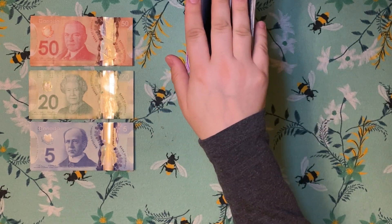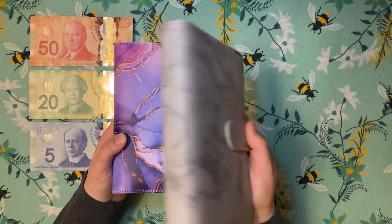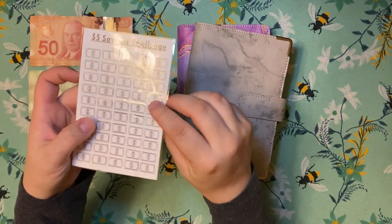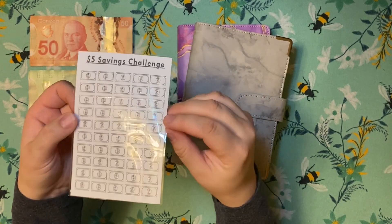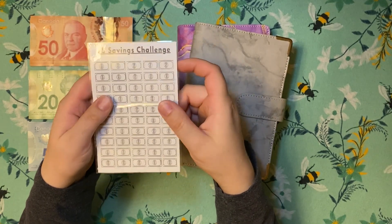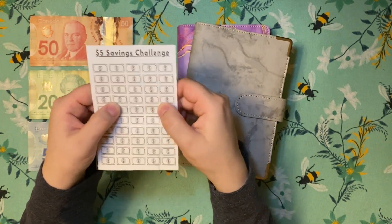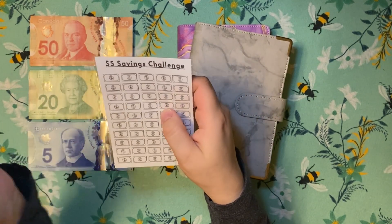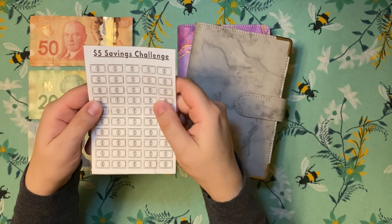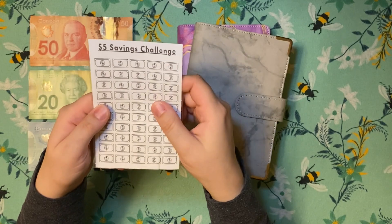I do only have two binders right now. I've got my pretty purple and pink marbled one and then my not-so-pretty gray marbled one. I actually just ordered another one because I'm going to use it for some savings challenges that I've made. It's a $5 savings challenge — I'm sure you guys have seen them around. I do still have my 100 envelope challenge going and I plan on finishing that first. But I thought it might be nice to have a $5 savings challenge too, because my $5 envelopes are almost full. Once it's full I can put them into my envelope challenge or use them towards something else.